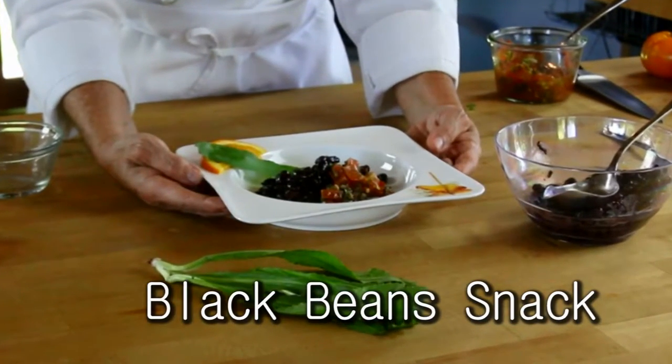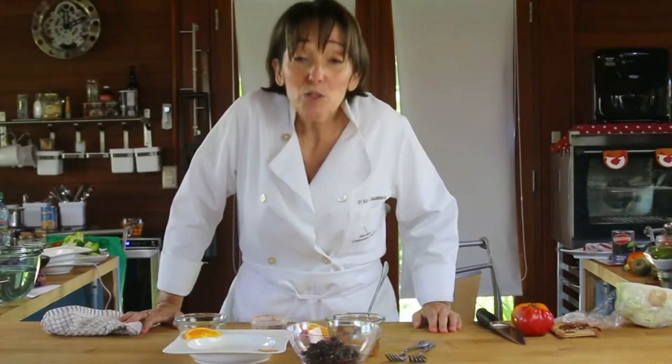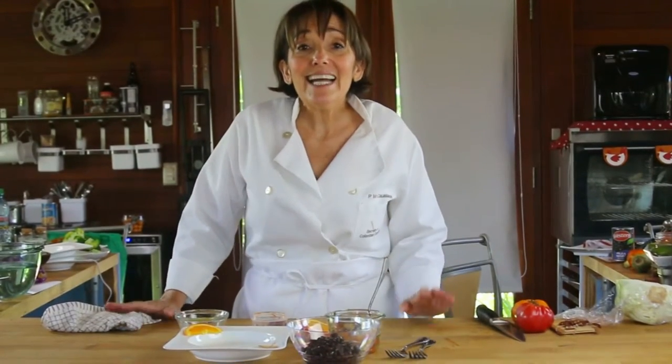Hi, I am Pachi, the Colombian Cook. Today I'm going to show you how to make a fantastic side dish or a snack for when you want to regulate your blood sugar and still have energy.